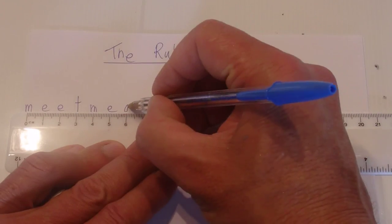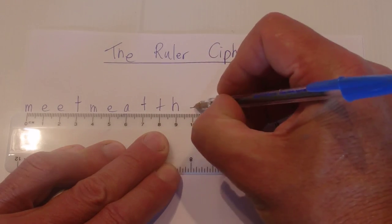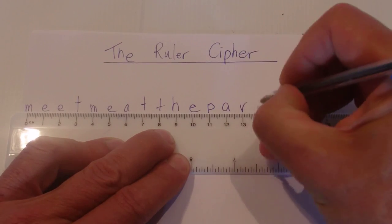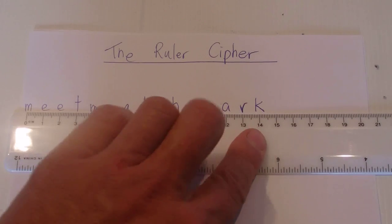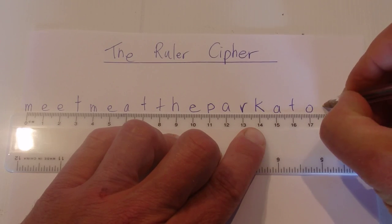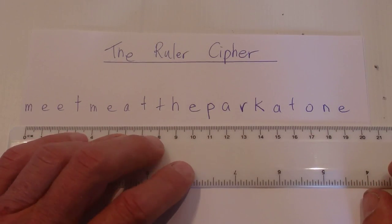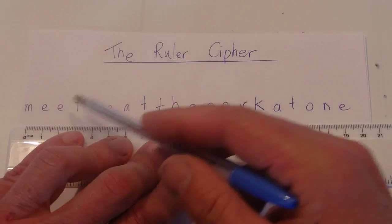Continuing at four, five, six, seven: A and T — 'meet me at' — and then the park letters follow. On the 14 for the K, then 'at one.' Now obviously that message is fairly easy to read at this stage, so what we need to do is fill in the gaps with more letters.